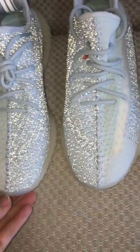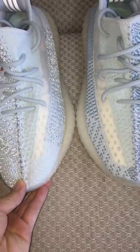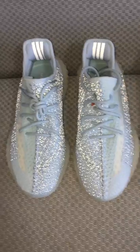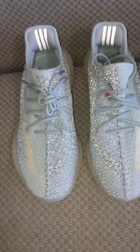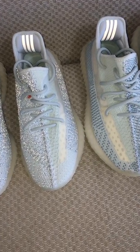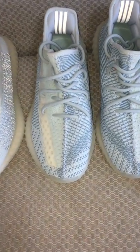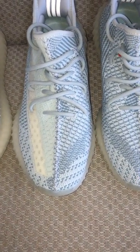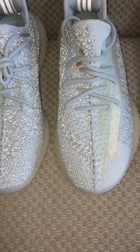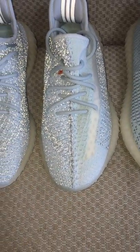With normal light you can't notice which one is non-reflective and which one is reflective. Both colors may look a little different — for the non-reflective you can see the upper is a little darker, and for the reflective one the inside part is a little lighter.